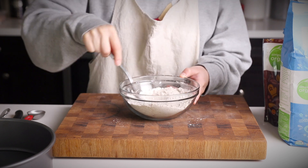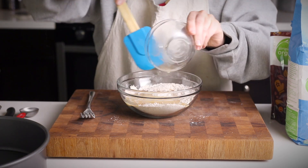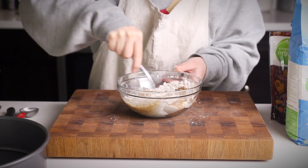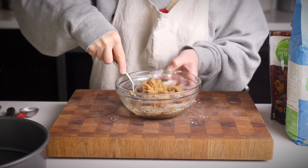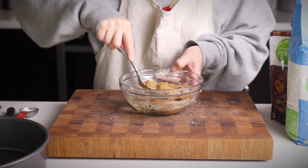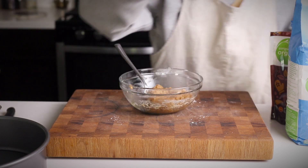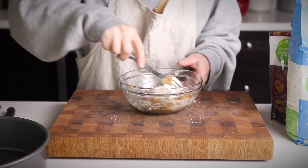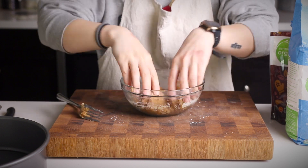Toss those ingredients together and then add in your melted vegan butter. Mix that together — we're looking for a crumbly mixture, kind of reminiscent of wet sand. If you squeeze some in your palm, it should hold its shape, but it shouldn't be super wet. Depending on your brand of flour and the humidity where you are, you might need to add a little bit of extra flour. On this day, I did need to add about two tablespoons extra flour just to get the texture I was looking for.